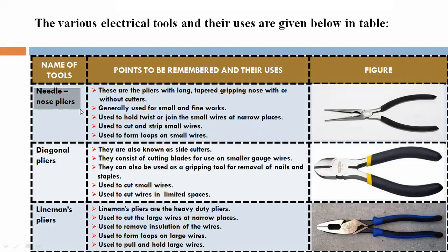First, needle nose pliers. These are the pliers with long tapered gripping nose, with or without cutters. Generally used for small and fine works.